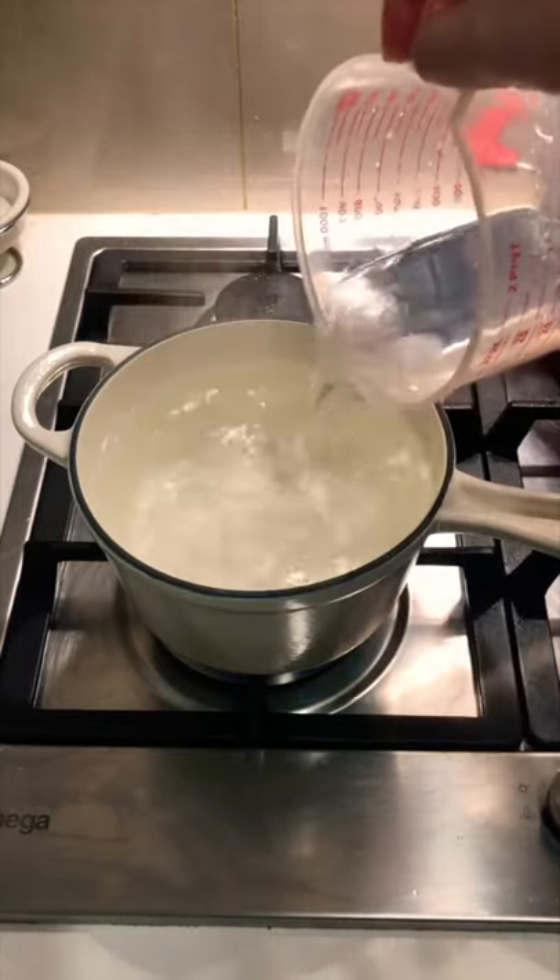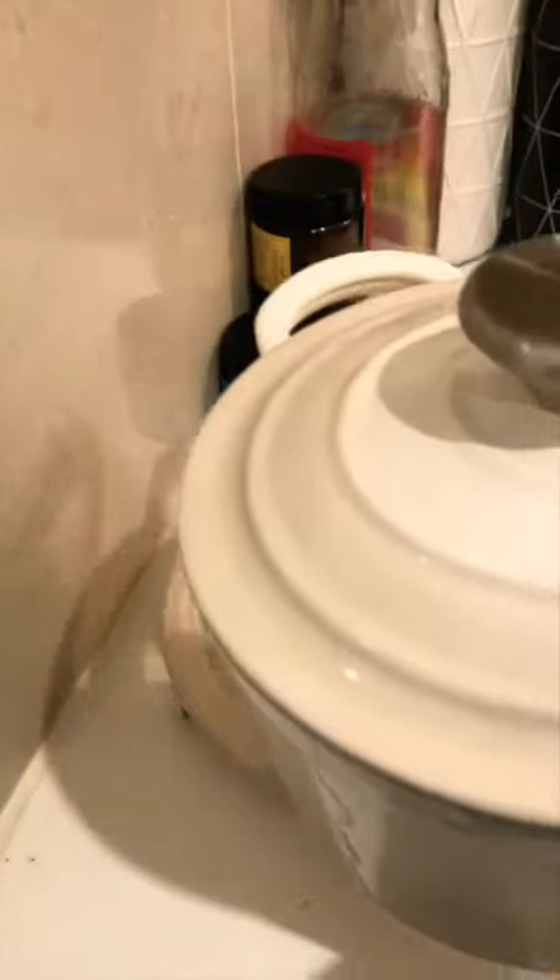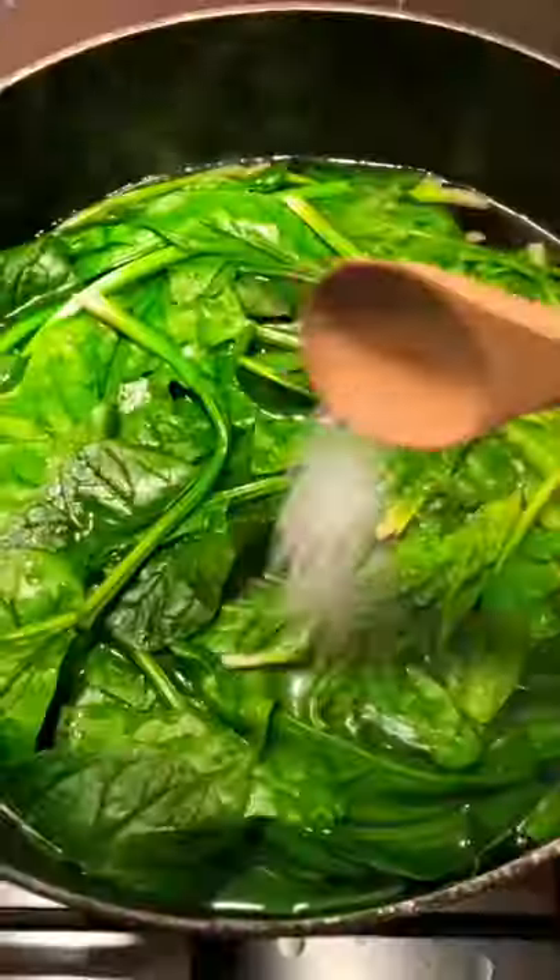To make the onsen eggs, boil 1 liter of water, then turn up the heat, add 200ml of cold water, add in 4 eggs and cover, leave for 17 minutes.